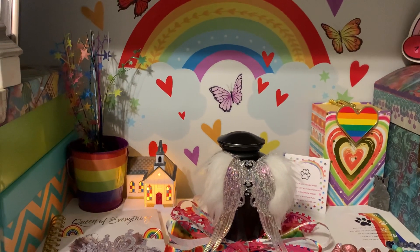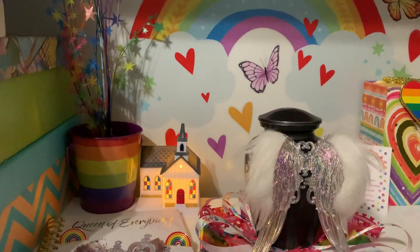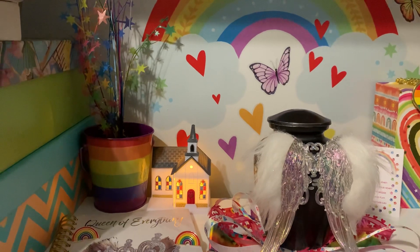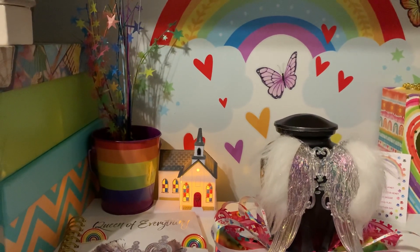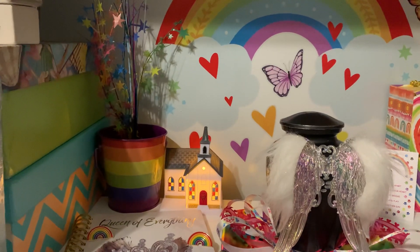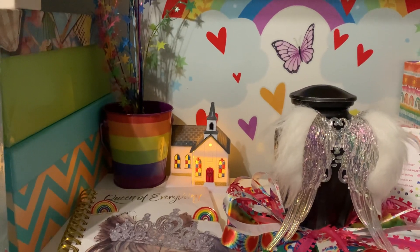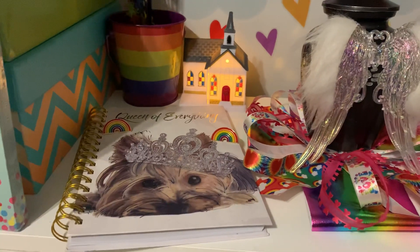There's the church lit up from the Dollar Tree, which is where she left us to go over the rainbow bridge at the vet hospital. Her last visit there at the vet hospital — there is a church across the street, and I had a beautiful moment at that church on the day I picked up her urn. So when I saw that church at the Dollar Tree, I definitely wanted to get it. It actually looks quite like the church that was across the street.